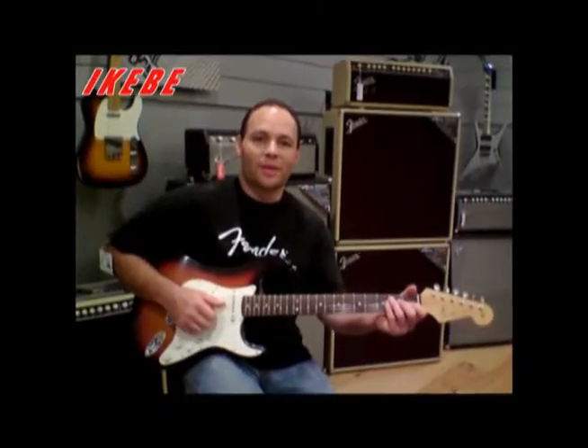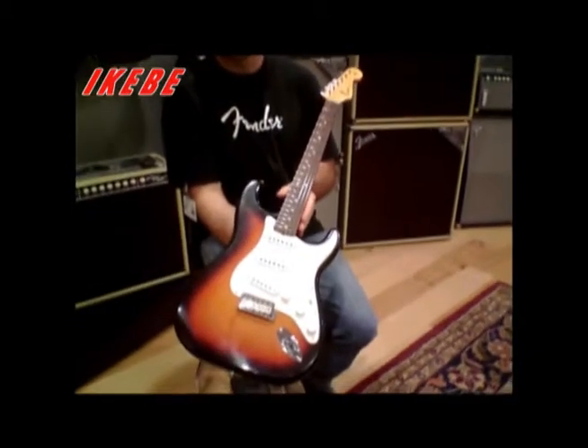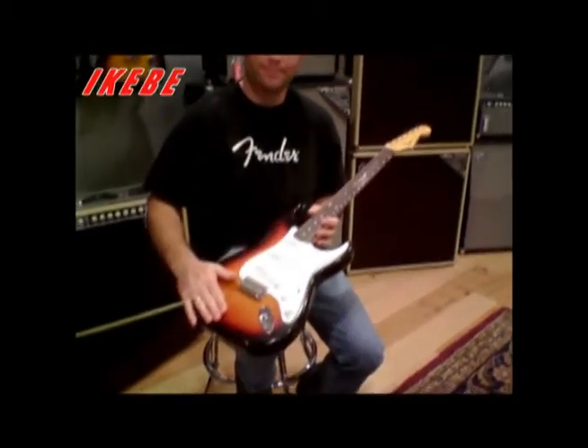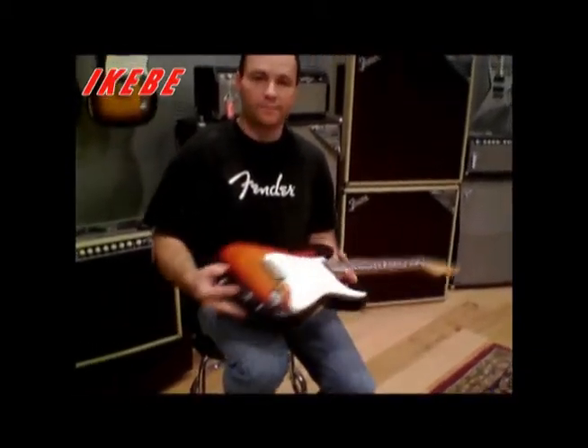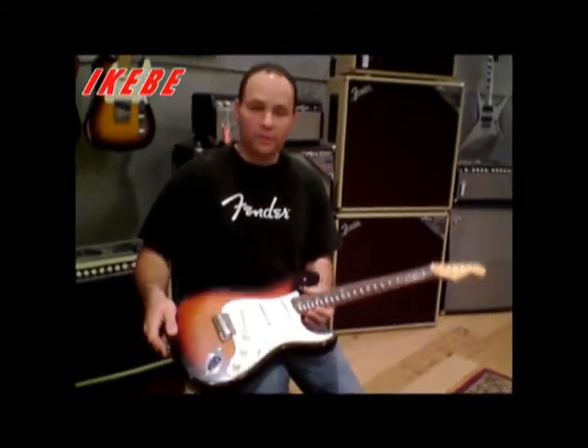Hi, I'm Paul Waller from the Fender Custom Shop, and I made this 60s style Stratocaster. It's made out of pine — a four-piece pine body with a chocolate Salem two-tone, or a faded three-tone sunburst.